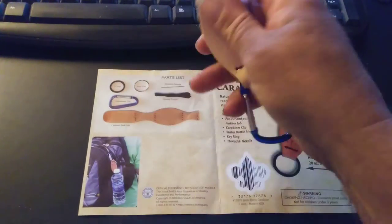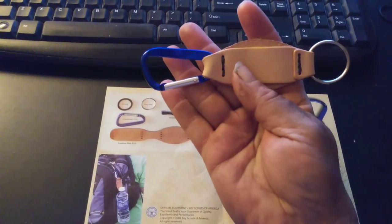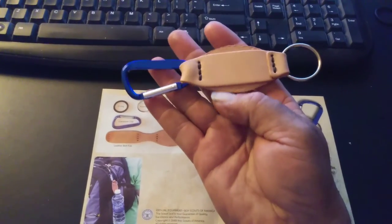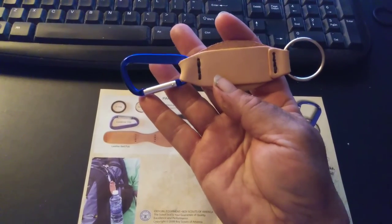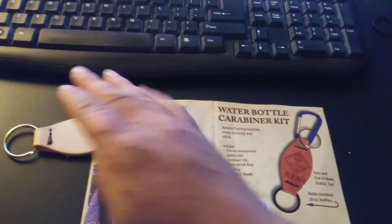But this thing came out beautiful. Thank you Scoutmaster — brings back a lot of memories. Have a great day everyone, bye-bye.